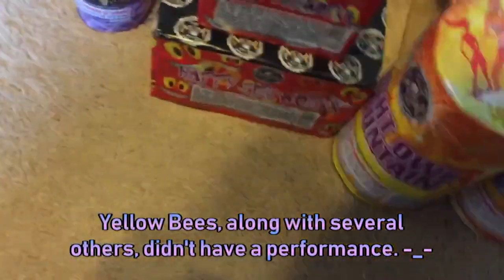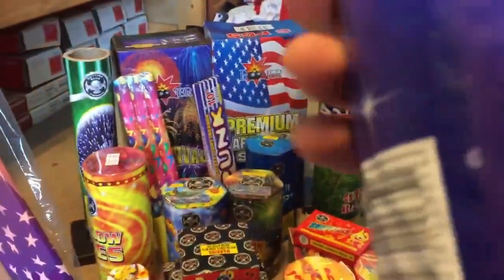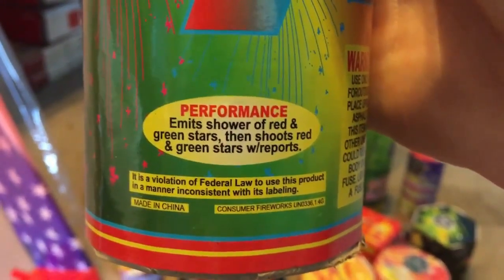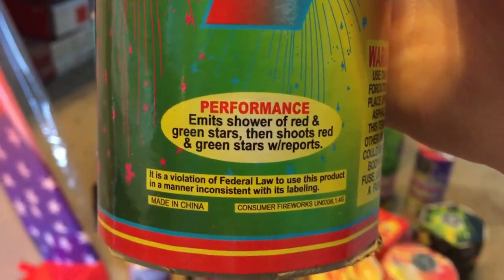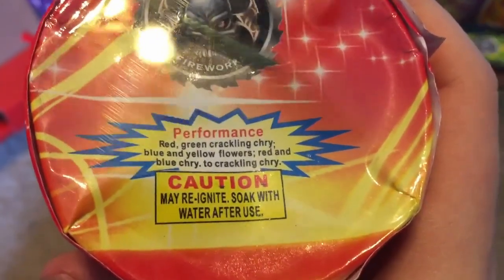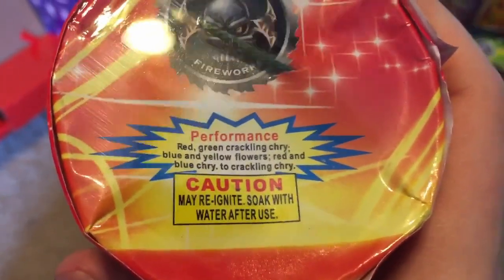That's a lot of blue — and Beehives. Everyone knows what the Happy Cake does. The Assorted Fountain — I'm interested to see if this has a performance. And the colorful Missile Launcher: Emits Shower of Red and Green Stars, then Shoots Red and Green Stars with a course. The Bullwhip Fountain performance: Red, Green, Crackling Chrysanthemum; Blue and Yellow Flowers; Red and Blue Chrysanthemum, to Crackling Chrysanthemum.